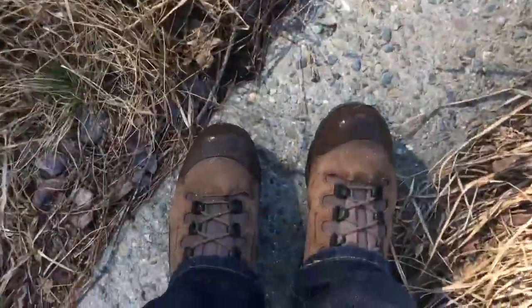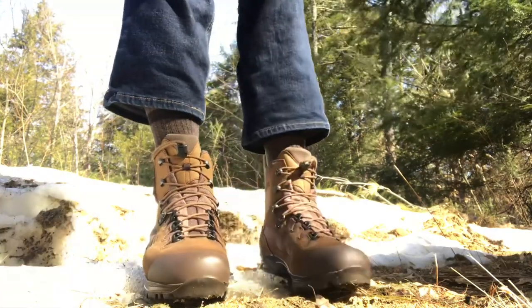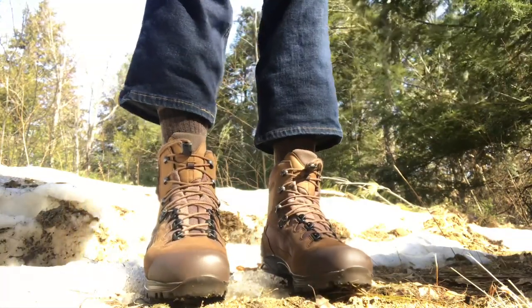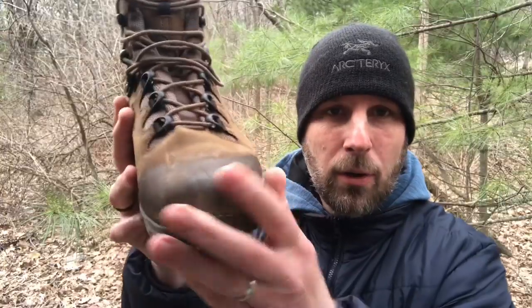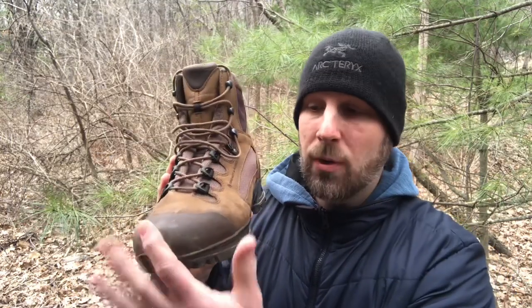Let's talk about materials first. We have the Hakes Climate System — I'll explain that more in a minute — we have Gore-Tex, and then we have European Nubuck leather. We've got rubber over the toe and in the back as well, which gives extra stability and keeps the elements out. And if you're going to throw on a pair of crampons, you could do that — there's a nice strong covering on the front and back.